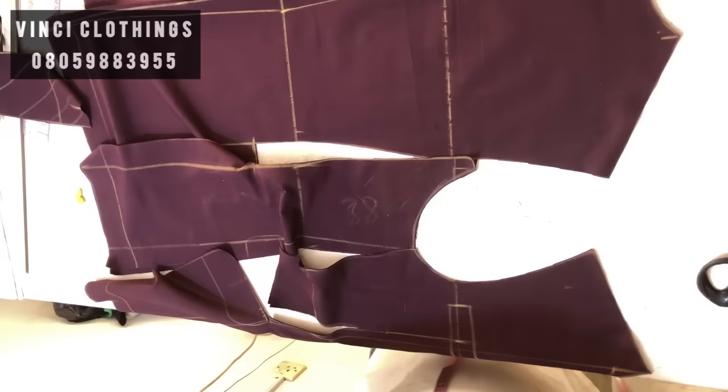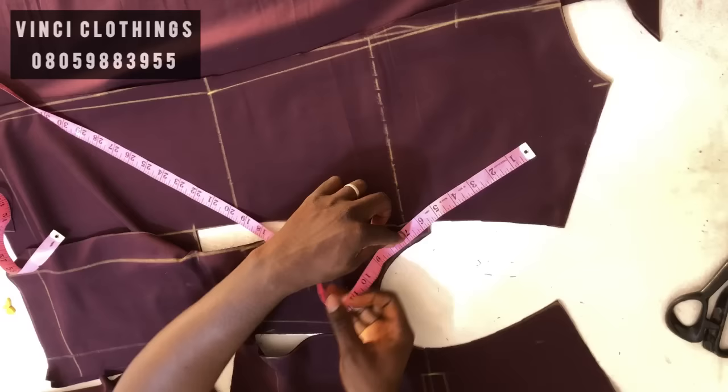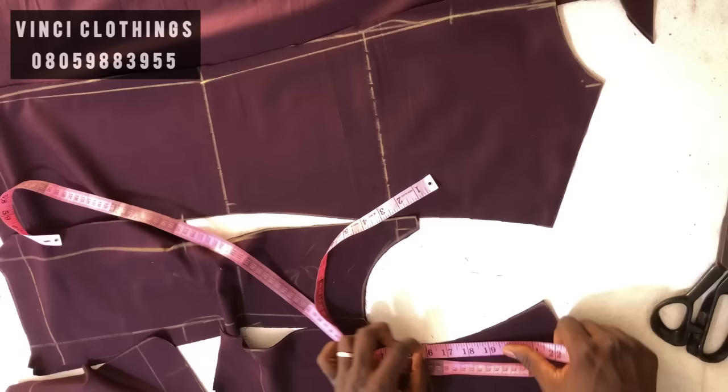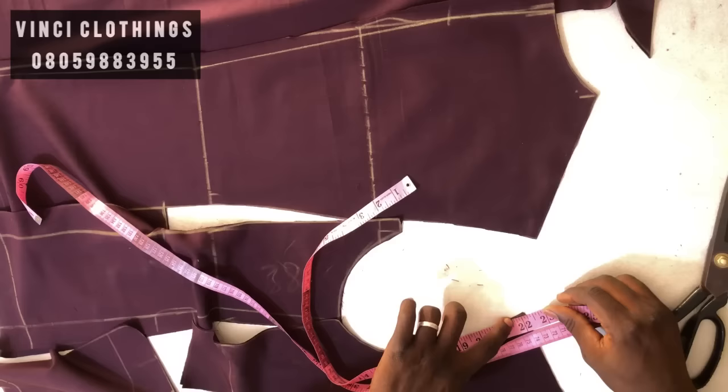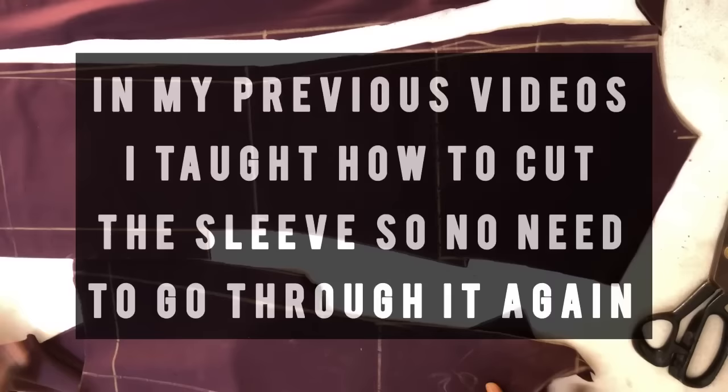Measure from here about half inch for swing allowance. This is 21 and three-quarter — take note of that number. In my previous tutorial I taught how to cut the sleeve, so there is no need to go through it again. I'm going to drop a link to that tutorial so you can go and watch it and incorporate it to cut the sleeve.